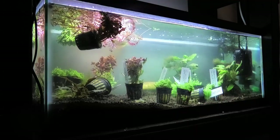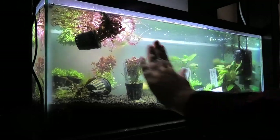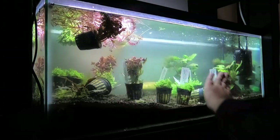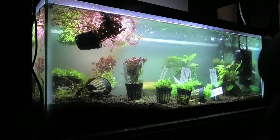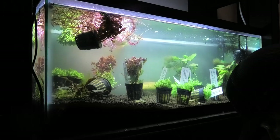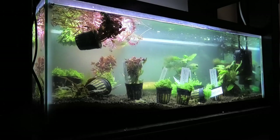I plan on using thousand layer stone, which not a lot of people use, so that should be pretty interesting. I also need to clean up that glass a little bit before I film again. I say check back in in a couple days, but it's going to be instant for you guys.